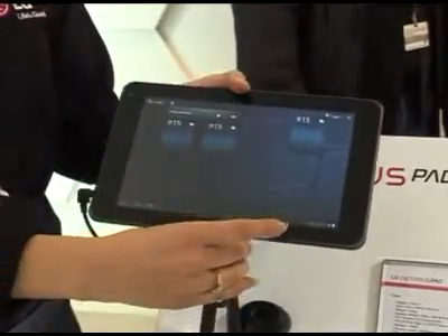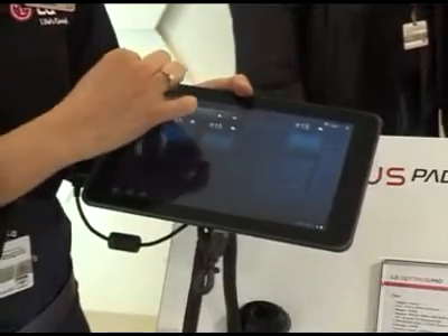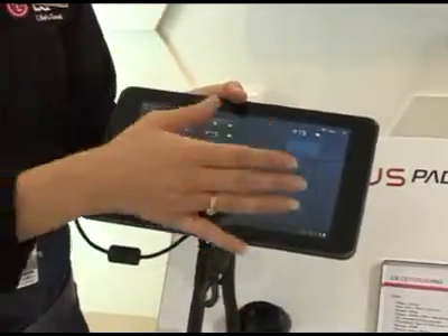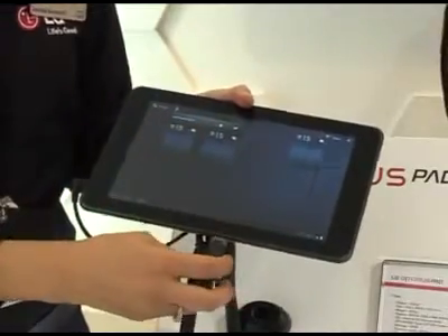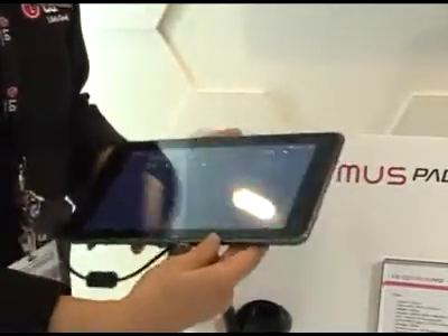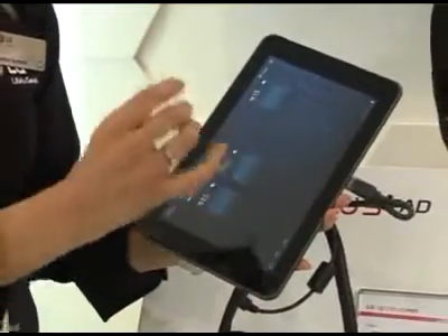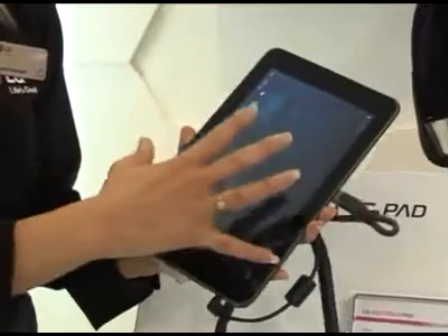Going on to the handset, it has only got an 8.9 inch screen, so it is not too big and it is not too small. You can hold it nice and easily with one hand and then you can either email or text using the other hand.